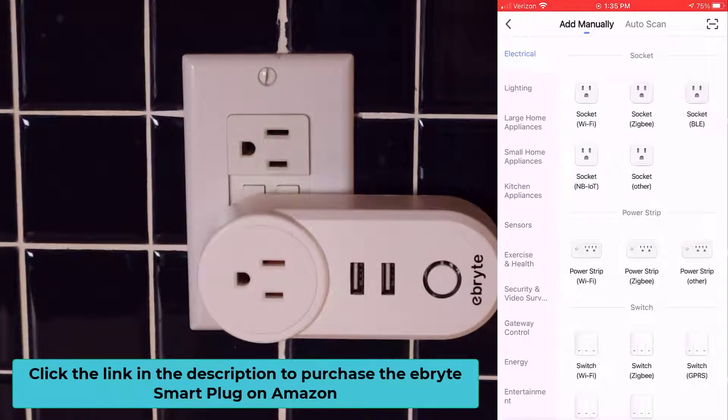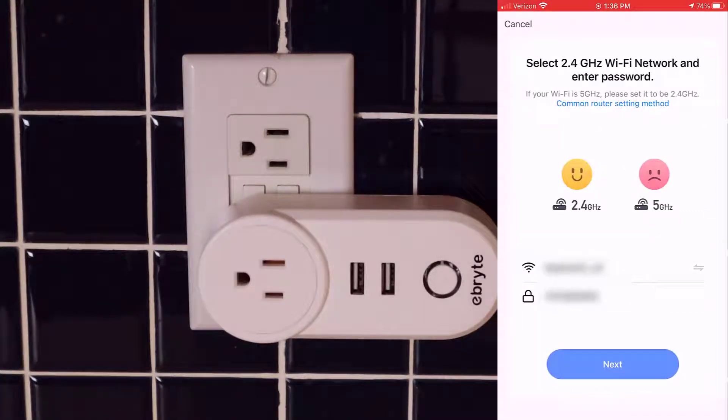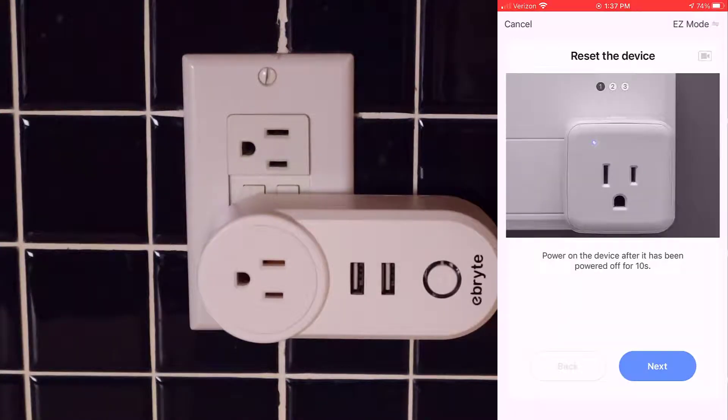We're going to do this manually. In the SmartLife app at the top, make sure you have add manually selected. On the left-hand side, select electrical, and then on the right-hand side under socket, select socket Wi-Fi. Now we need to set this plug up to the wireless network in the house. This smart plug, like most other smart plugs, works on a 2.4 GHz network, so make sure that you assign it to the 2.4 GHz network in the home. Put in your password and hit next. There are two modes to set up plugs and wireless devices to your network — easy mode or AP mode. In this example, we're going to use AP mode.